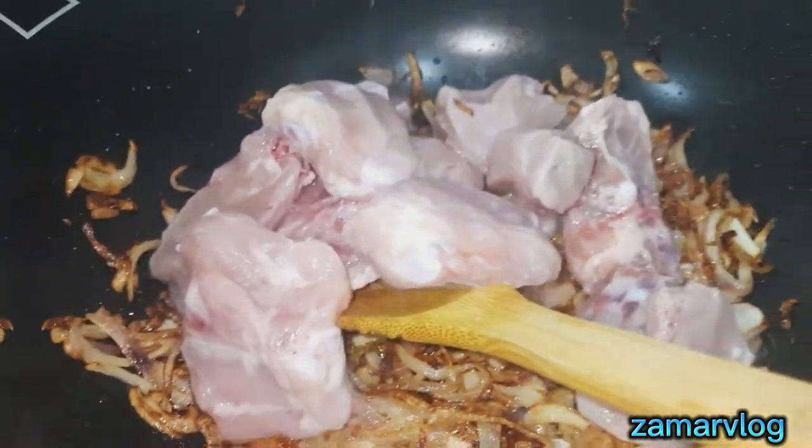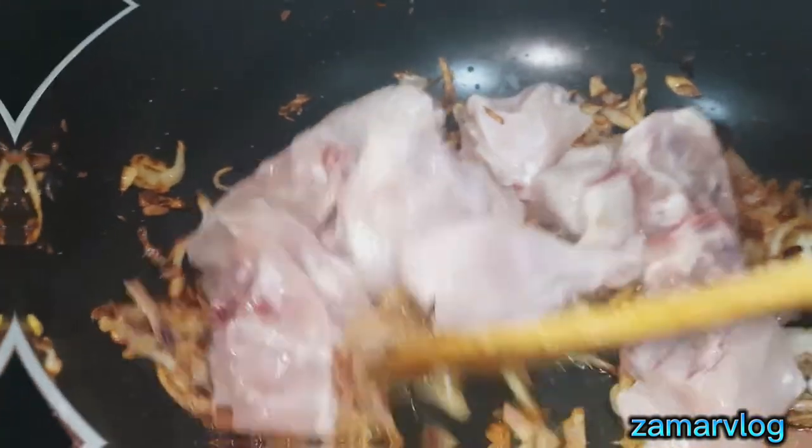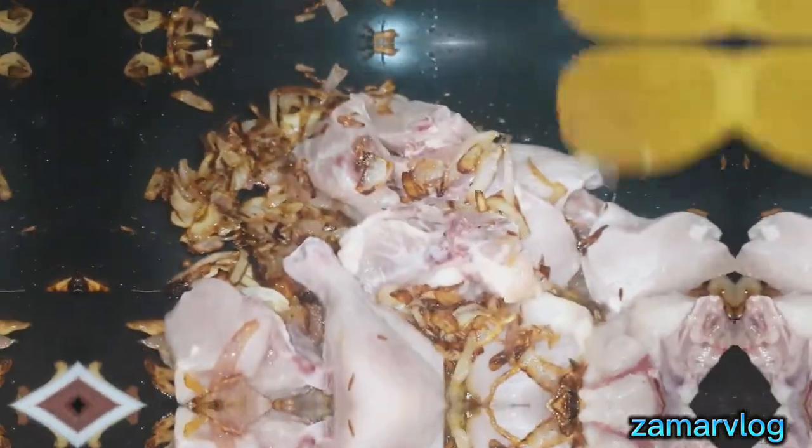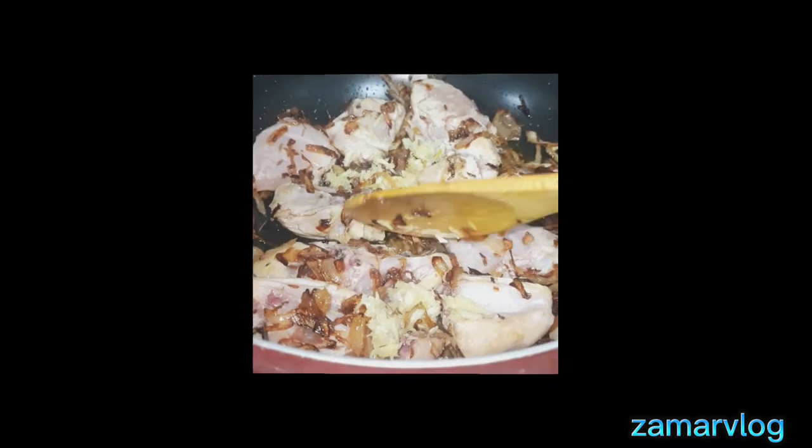Now I am taking chicken. I am going to fry it in a little oil and I will add ginger garlic paste. It is not difficult to make — even a big one. Everyone has a different style.